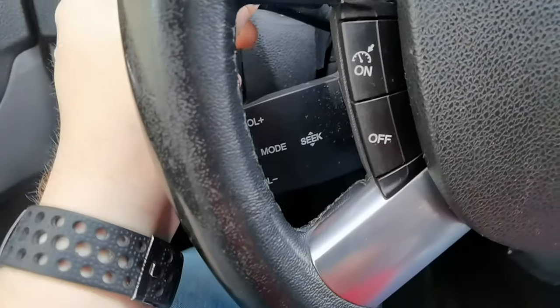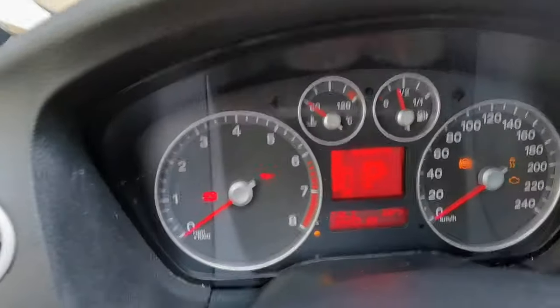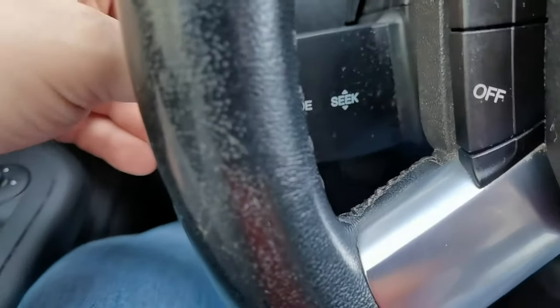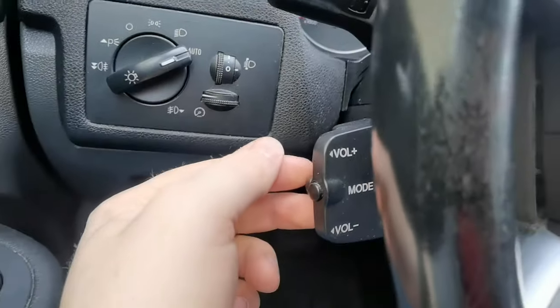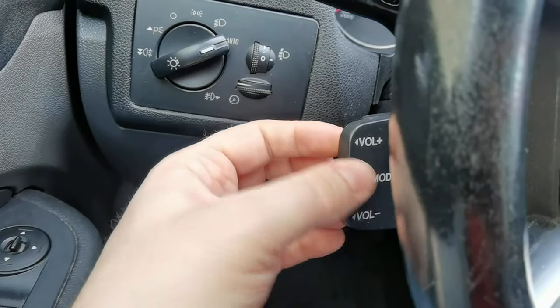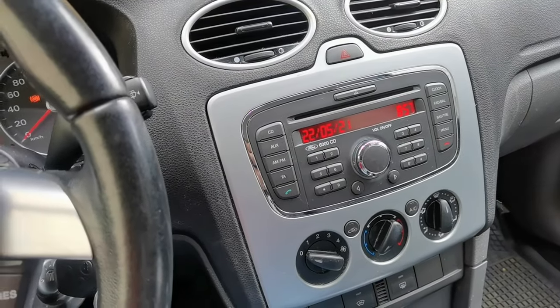The board computer shows all the stats - it's a really thirsty car as well. You can also go into settings and change the language. There are sounds too - I didn't know that! It can speak to you. Here we have the controls for the radio: up and down, six for a new channel. Here is volume up, volume down, and the mode button to change the radio mode to CD player.